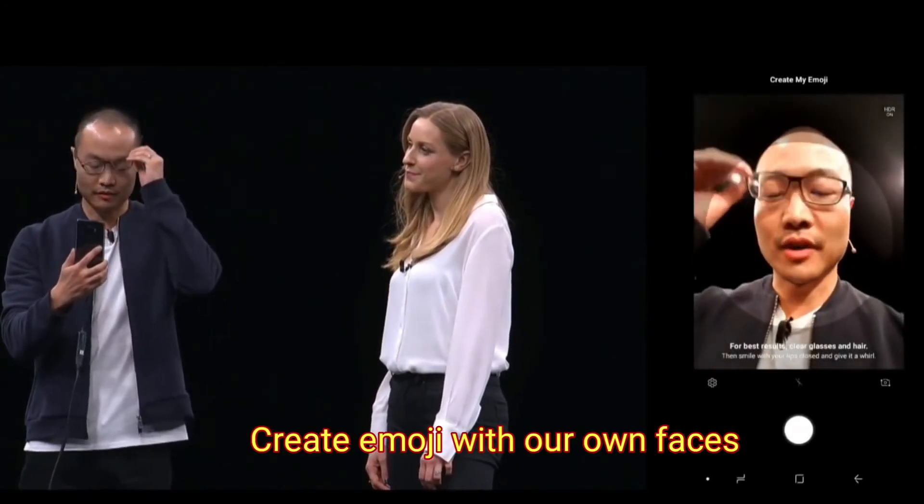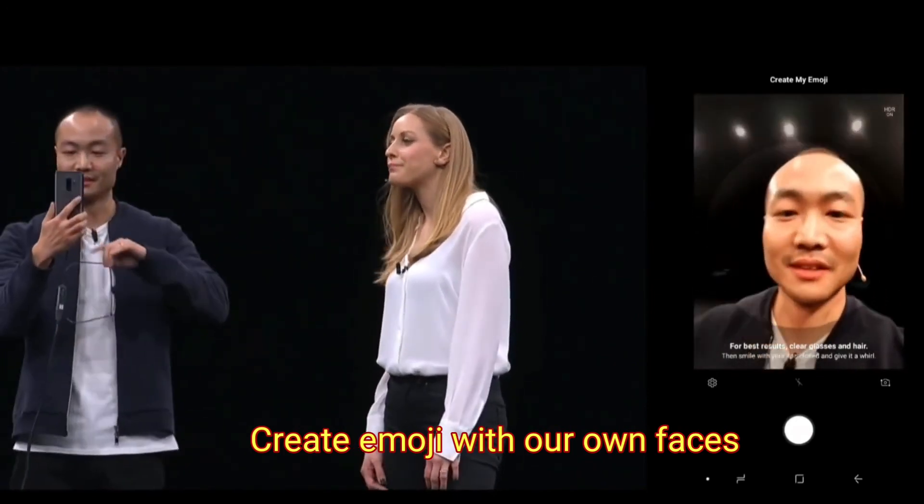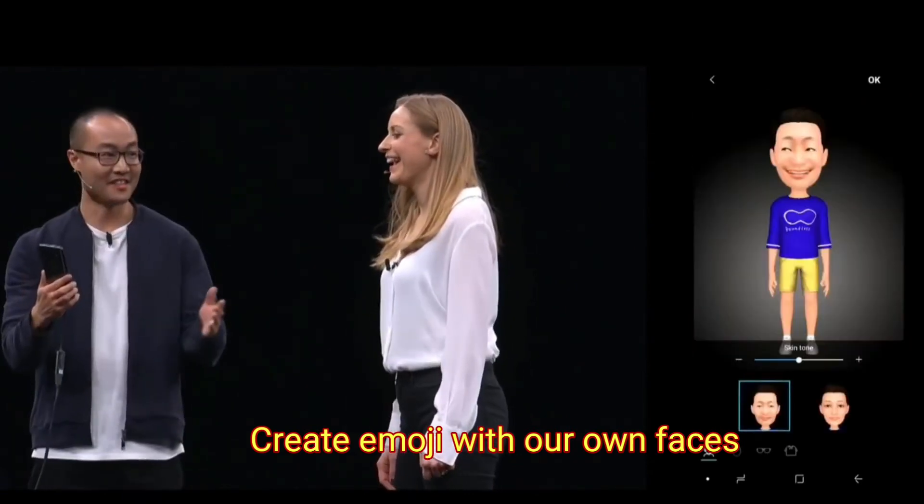Now use the front-facing camera to take a photo. It's actually as simple as taking a selfie. Just remove my glasses so it gets a clear view of my face. And there it is! It's a bit generous with the hair, but no worries.